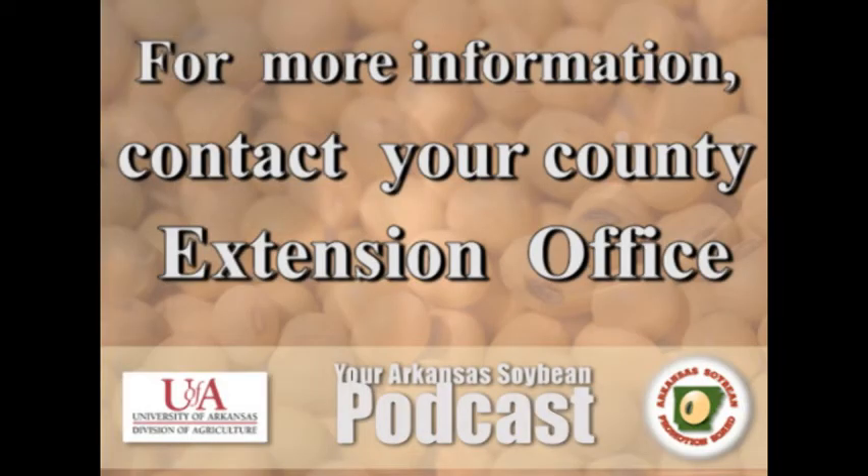Your Arkansas Soybean Podcast is a production of the University of Arkansas Division of Agriculture, funded in part by the Arkansas Soybean Promotion Board. For more information on soybean farming in Arkansas, contact your local county extension office.